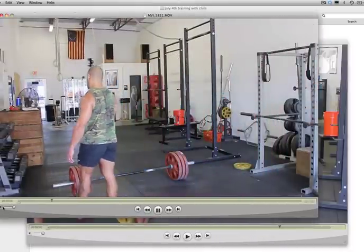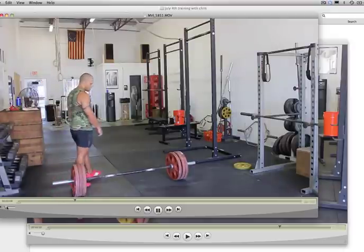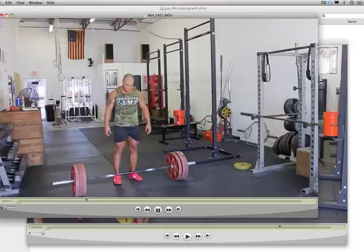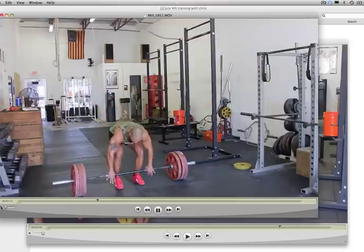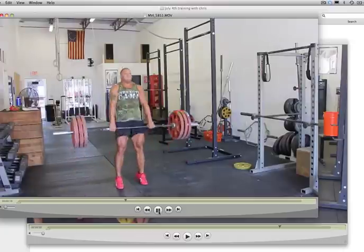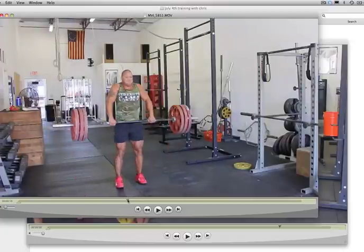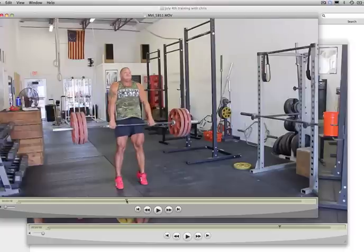I don't even know if they're really called jump shrugs, but this is what I call them. I actually competed in Olympic lifting once right out of college, and I took a certification on it. So you see what I'm doing here — I'm really working on that triple extension. That's a great picture right there: triple extension — ankles, knees, hips, shrug.